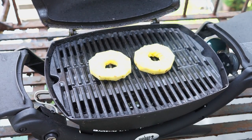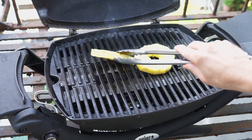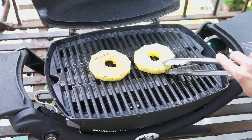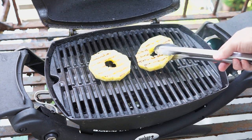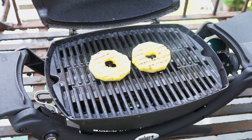About two minutes has gone by and we're going to check these for grill marks. They're looking pretty good. You can't really see them when they're flipped over because of the bright sun today, but they're definitely there and they look great. So we're going to close the lid again and give them another two minutes.